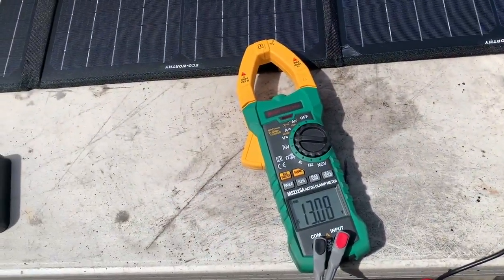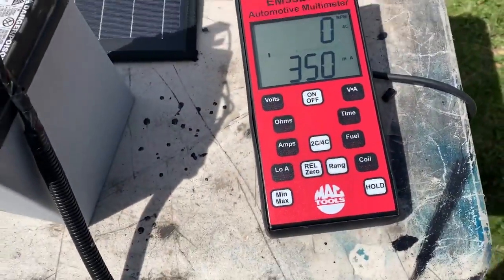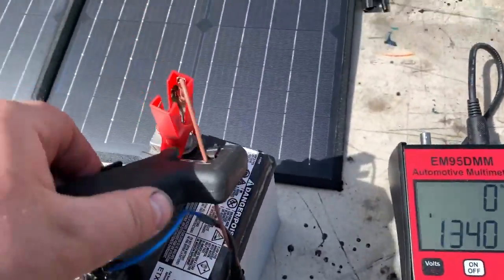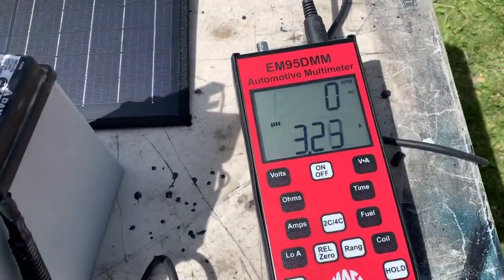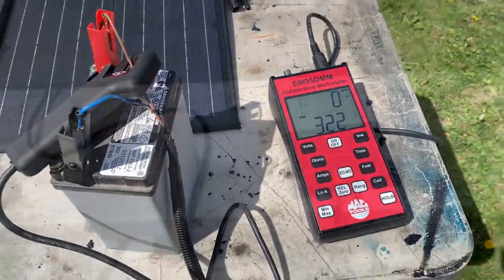So now I'm going to use this Mac automotive multimeter with the low amp probe to measure how much current is going to that little battery. And it looks like 3 amps, 3.2 amps.